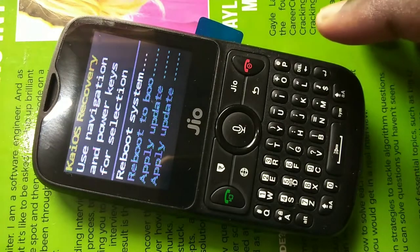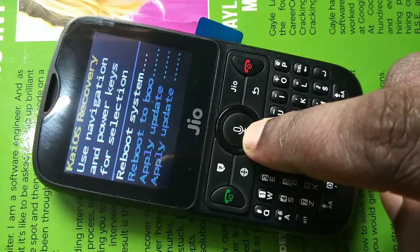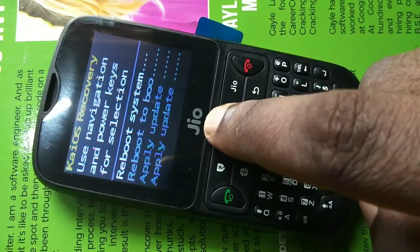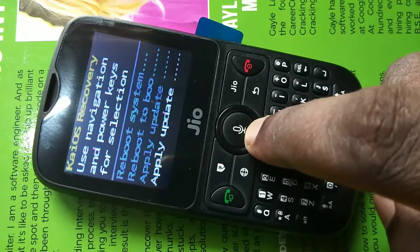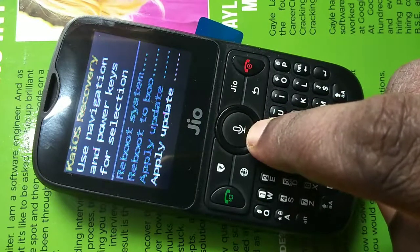After that, you will get a screen like this. In this screen you can see four options: reboot and apply. We have to select the fifth option, which is the factory reset or hard reset.